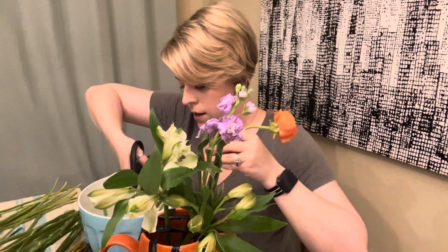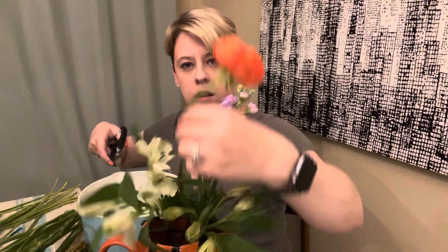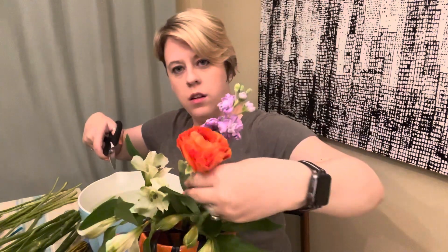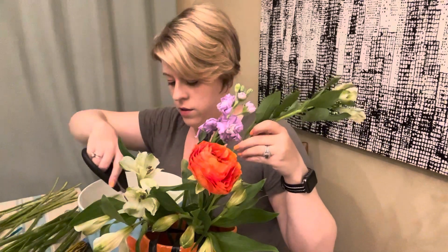Get some ranunculus in there. You can see it starting to come together — and I have way too many flowers for this vase, but it's always better to have too many than too few. I hope you have enjoyed my tutorial so far and we'll see you again next week.